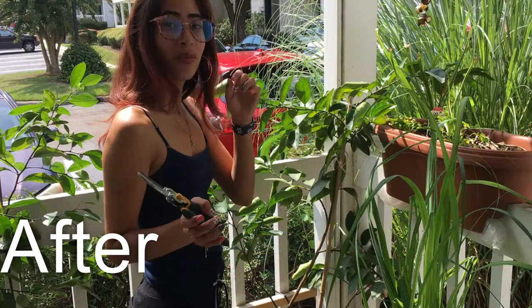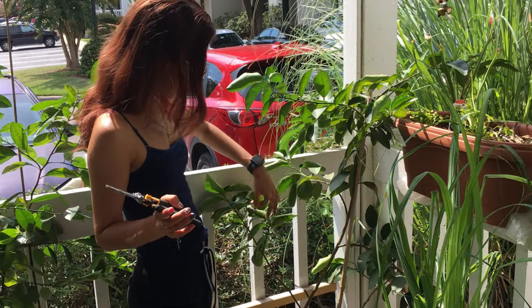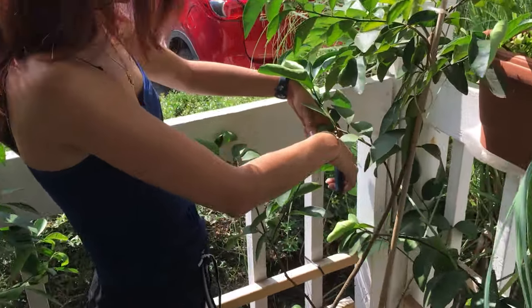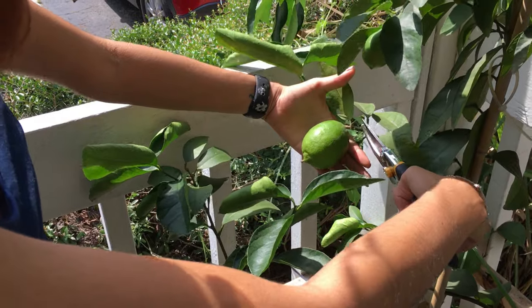After a few months, the Persian lime has all these wonderful fruits and Marjorie's gonna cut one off and show us. Look how big it got — we got five of them in there.